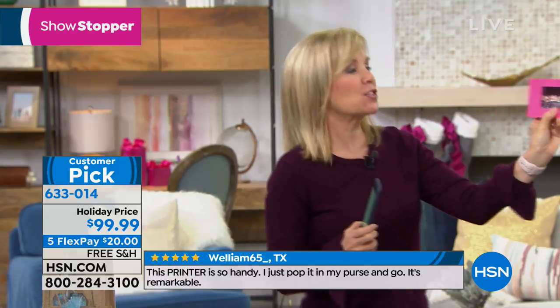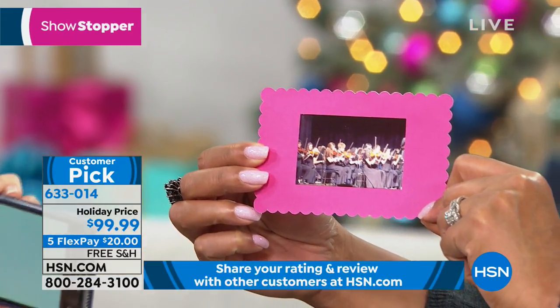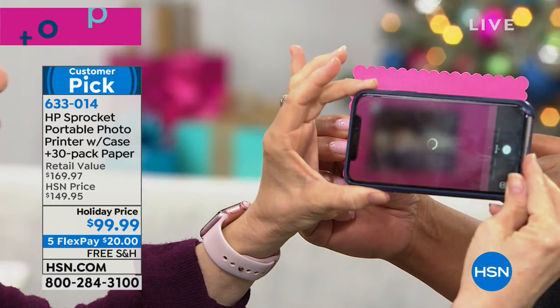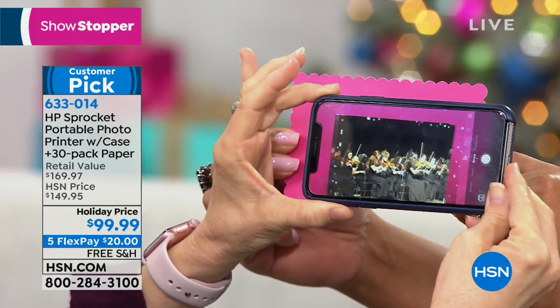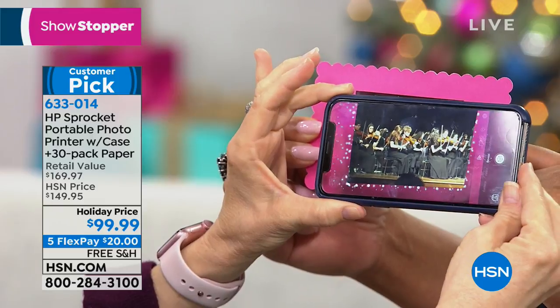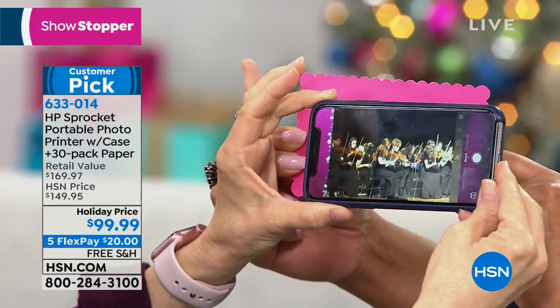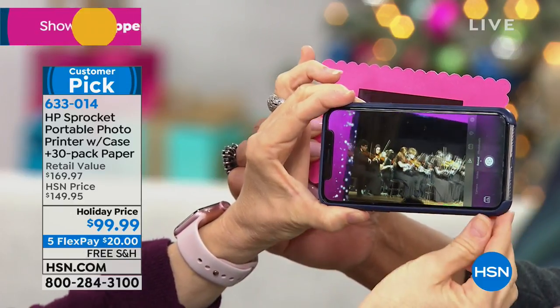Let me show you another really fun thing — you can print out photos, but what about the videos you take? In the app, you download the HP app and it scans the photo. It's called a live photo and it brings the photo to life. So you can print out a still from a video and when someone holds it over the app, it plays the live video. My son's concert — that is crazy cool! You can now print out your videos.